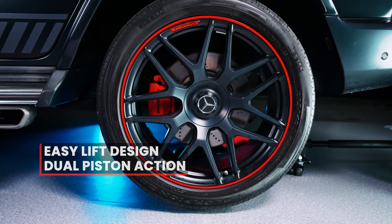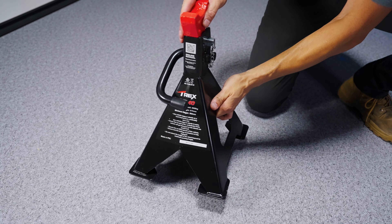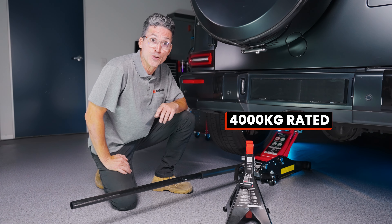Hydraulic trolley jacks are meant to lift your car, not hold your car up. So when you get your car to height, make sure you have a T-Rex axle stand. It's rated 4,000 kg and will hold this beast up safely and securely while you do your work.